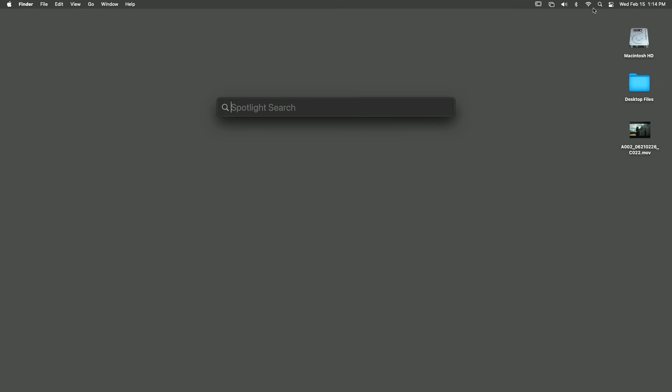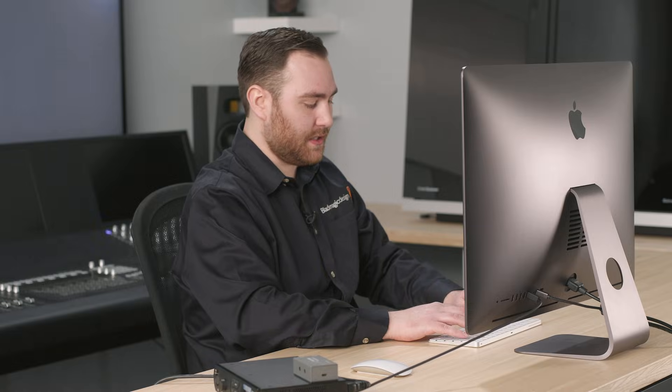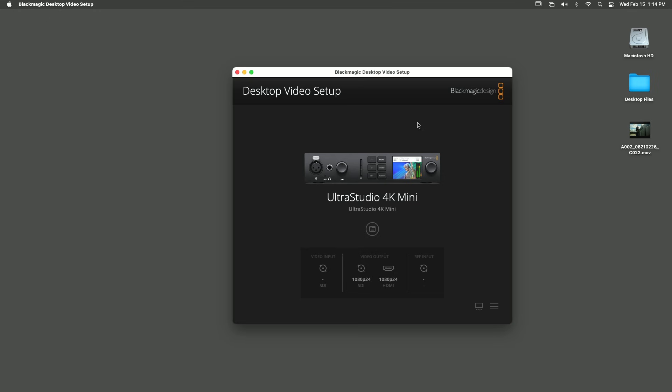Use Spotlight on Mac OS to quickly find the Desktop Video Setup utility. Otherwise, it can be found in System Preferences on Mac OS or the Control Panel on Windows. With everything connected and powered up, you should see the UltraStudio hardware detected in the Desktop Video Setup.